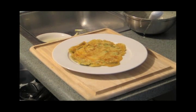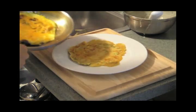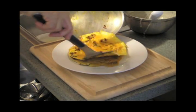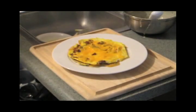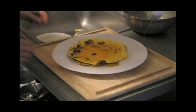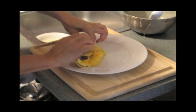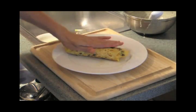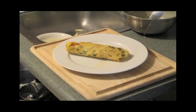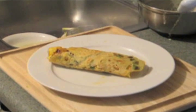Put your tortilla on the plate, add your omelette. And as I said, this is a pretty hearty breakfast. Roll that up and you're done — that's it. Breakfast burrito. It's really good, you got to try it out.